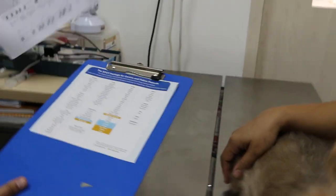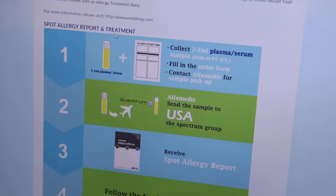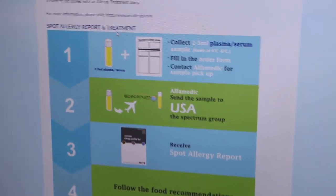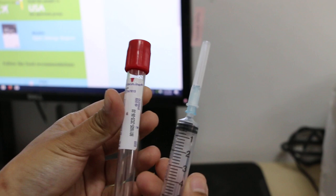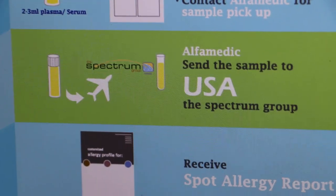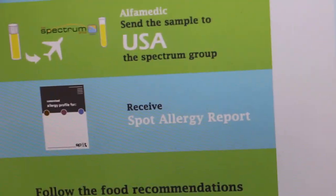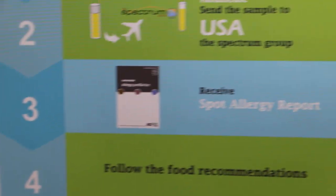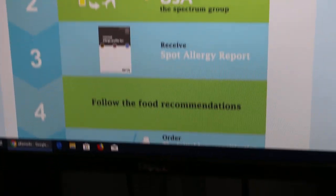For the procedure of the allergy test, we need to collect blood first — about 5ml in a plain tube from the dog. This is the blood tube and syringe. After collection, we send the blood to the USA for testing. It takes about 3 to 4 weeks. After that, the allergy report shows which things the dog is allergic to and which ones it is not.